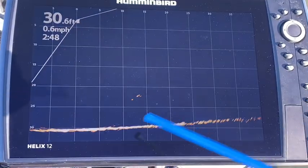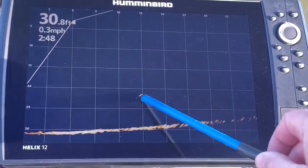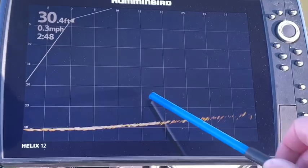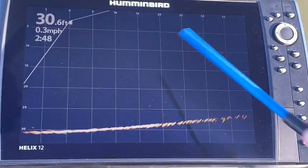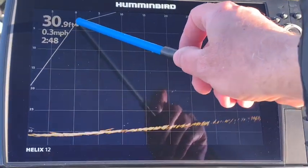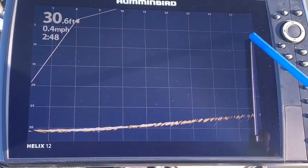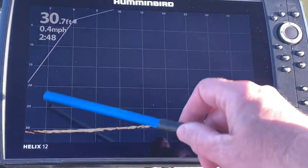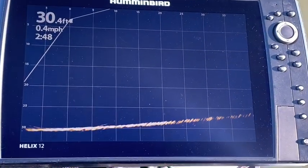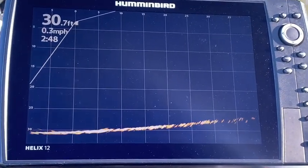We are currently in 30 feet of water, and you can see some fish scattered around down here — they're just kind of blipping in and out. I've added the grid, which I practiced with in simulation mode. The boat position is up here at zero, then 5 feet, 10 feet, and I'm out to 35 to 40 feet, with the depth range going down. I find that grid system quite helpful and I am definitely going to employ that moving forward.